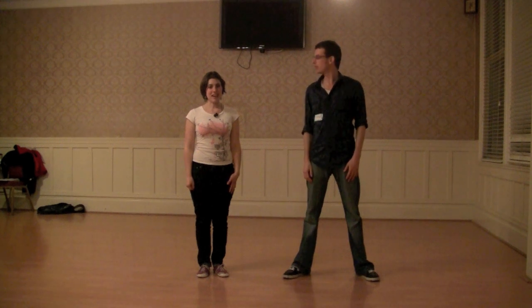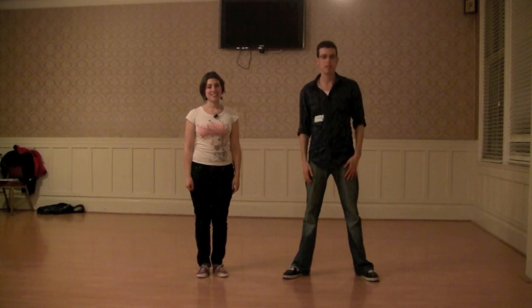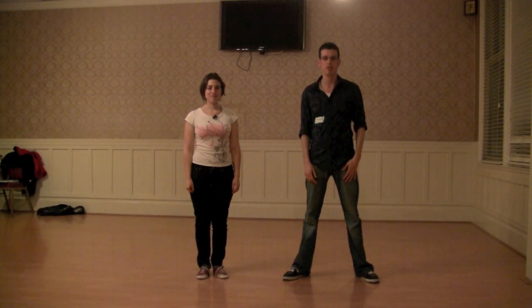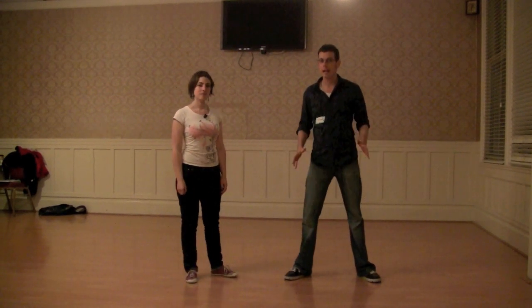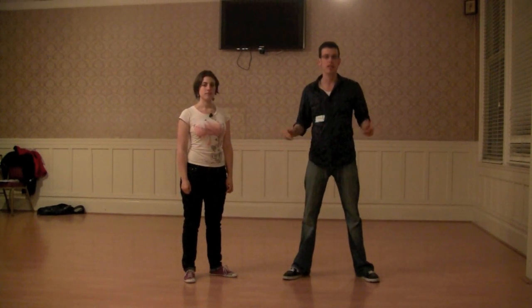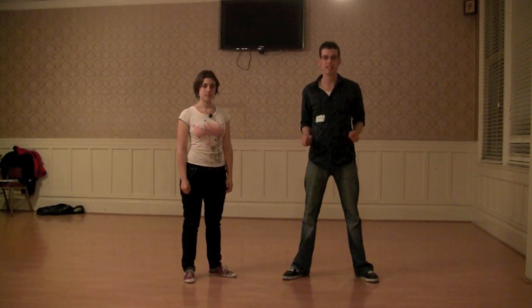Hello, this is Michael and Claire. We are with the Motion Explosion and we are guest teachers this month for the 9-20 Special. We're going to show you a little recap of what we did for our Lindy 3 class, where we worked on connection in open position and the various rhythmic accents that we can do.